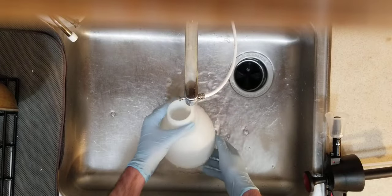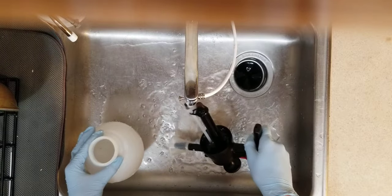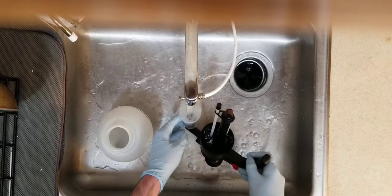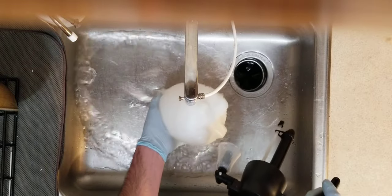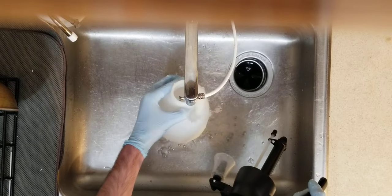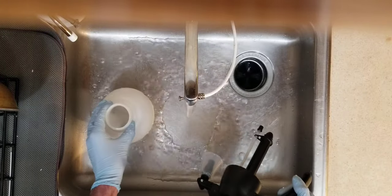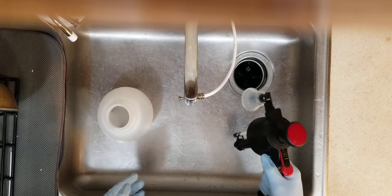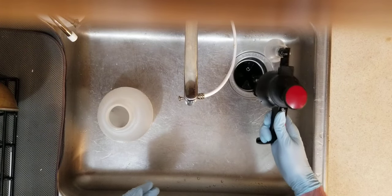A lot of people have issues getting neem oil to work, and it's actually a really powerful and good tool. I don't use it all the time, but because of its anti-feedant and anti-reproductive properties, it's really good at getting rid of scale insects and it can really cut into fast-growing insects and disrupt spider mites and aphids. I don't use it all the time on my orchids, but if I see something explode, I get ahead of it.